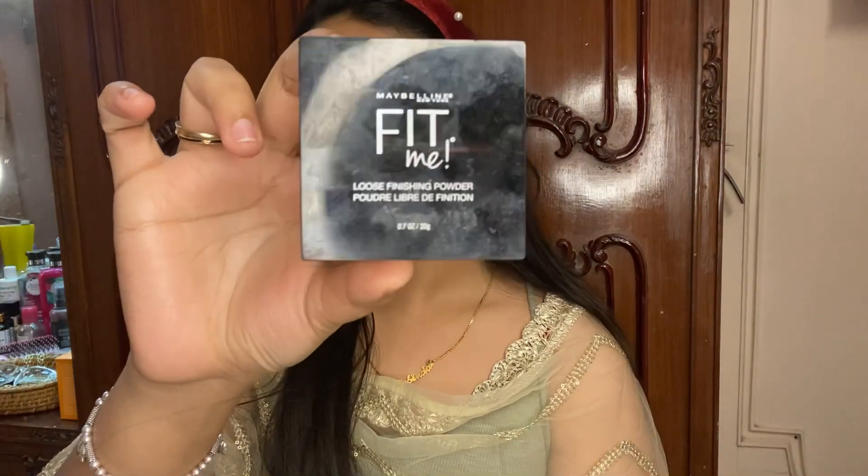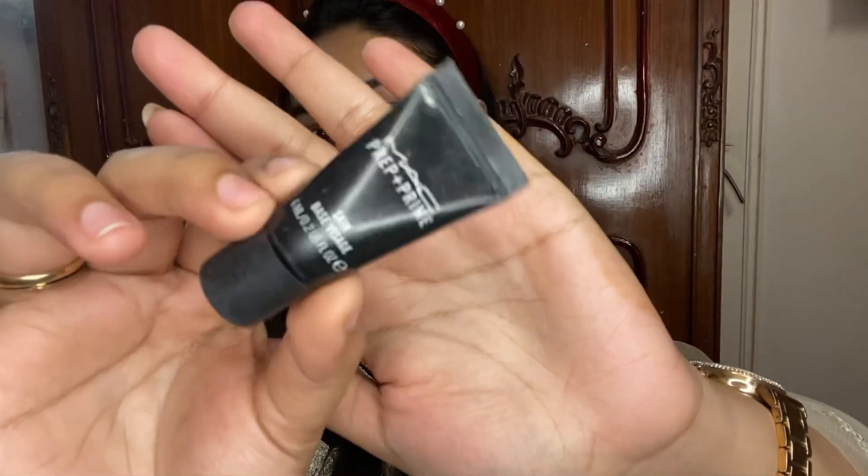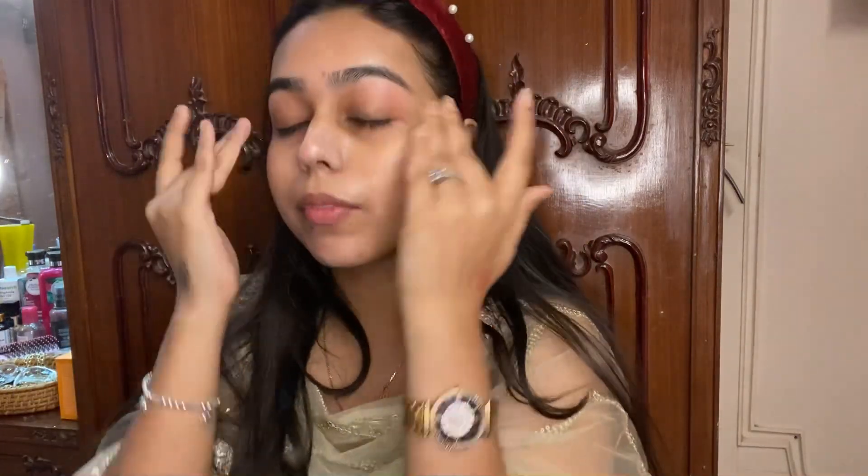Next I'm using the Fit Me loose powder all over my face and neck. I recently started doing this and I cannot emphasize enough on how smooth the base becomes. Next I'm using the Fix Plus by MAC — you can use any setting spray you want. Then I'm going to use this miniature primer I got free with some product, applying it mostly on areas where I have pores and massaging it really well.